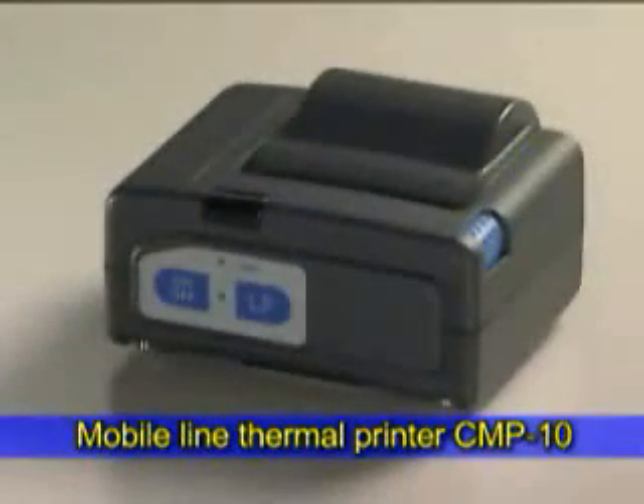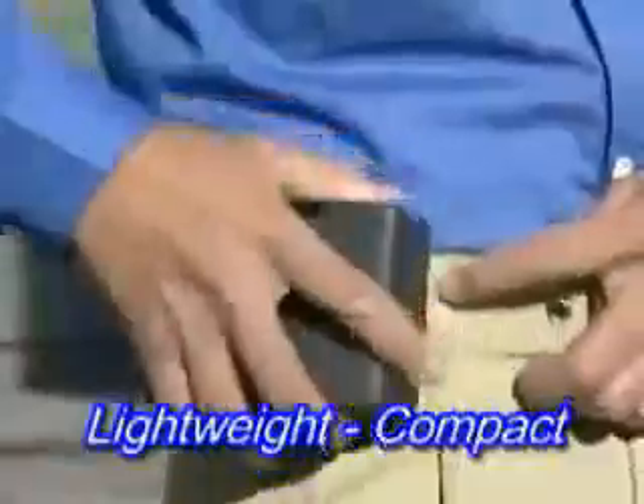CMP-10 is a compact mobile line thermal printer with an extensive range of functions. This printer can be carried around easily in your bag, fixed to your belt, or swung from a strap.